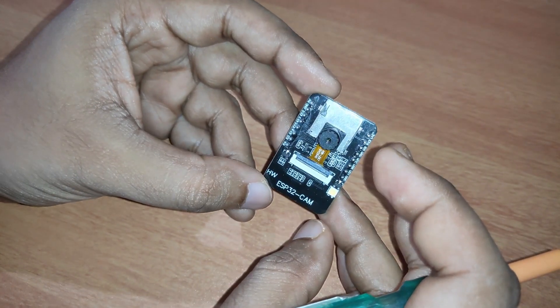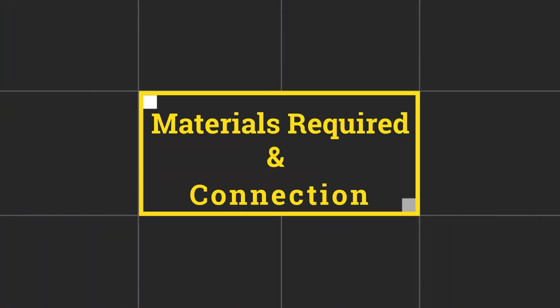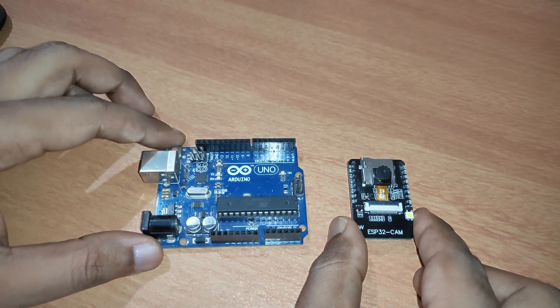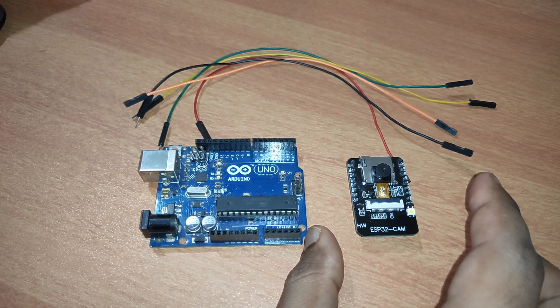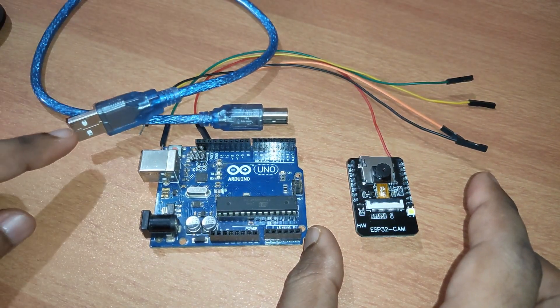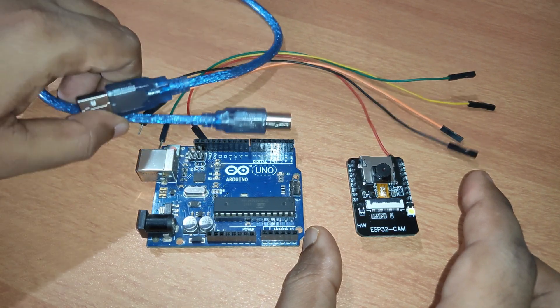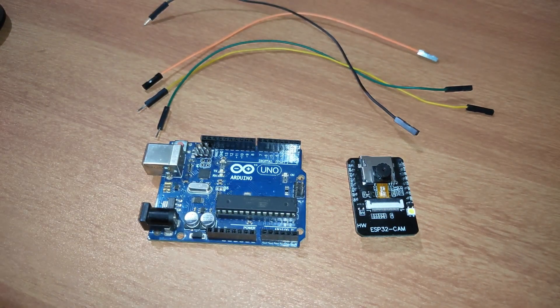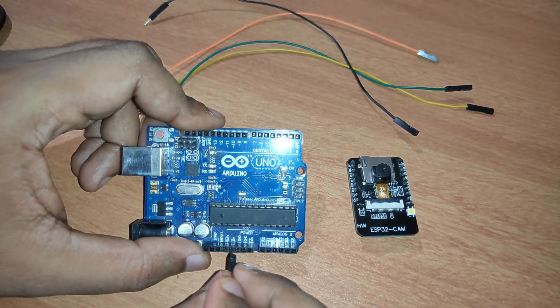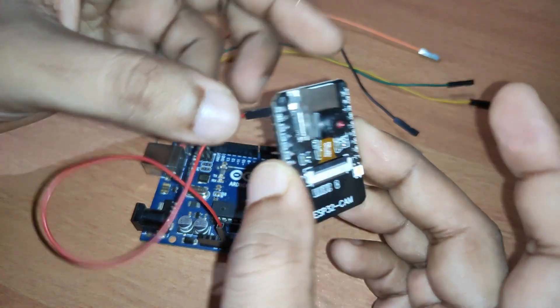Now it's time to interface the ESP32-CAM with the Arduino Uno. Let's see how it can be interfaced and how we can upload the code. For connecting the ESP32-CAM with the Arduino Uno, you need some jumper cables, plus a USB cable to connect the Arduino Uno to your laptop or desktop. Let's start connecting — it's very easy. I will be connecting the 5V pin from the Arduino Uno to the 5V pin of the ESP32-CAM module.